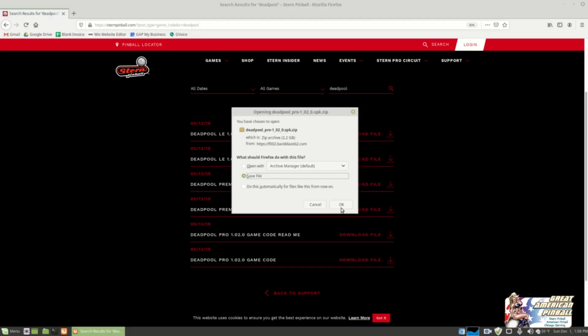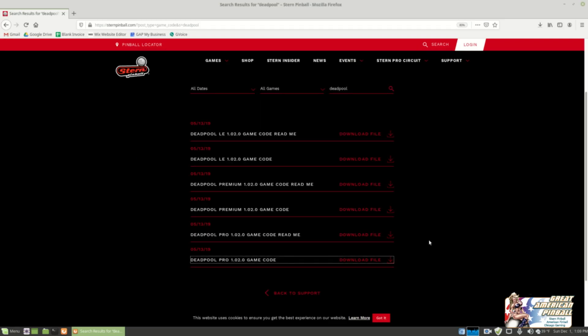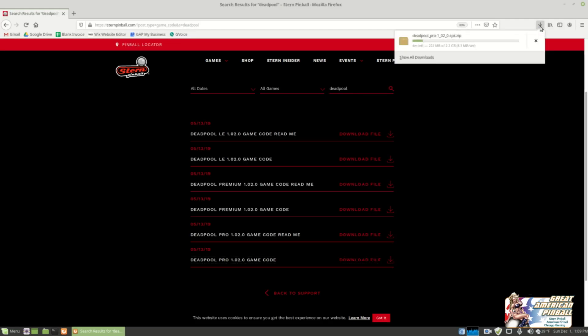I'm going to save my file. I already have a jump drive in my computer right now — it's a little travel drive — so I'm going to download it straight to that and hit Save. Now my file is downloading. I can see the progress in the corner. It's going to take a little while because these files are rather large — you can see I've got about three minutes left. I'll head back to you when this is done downloading.